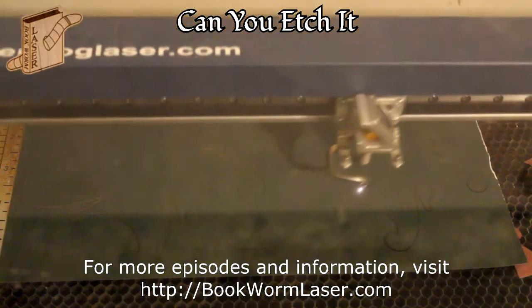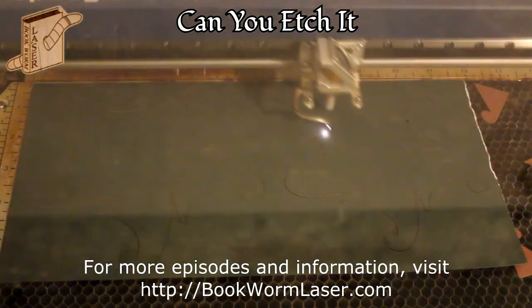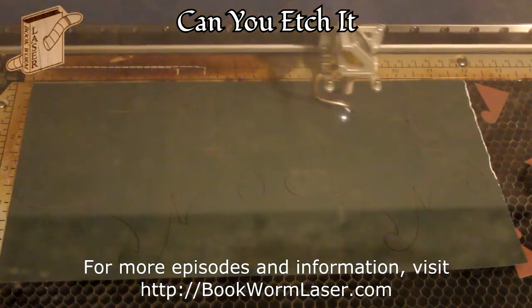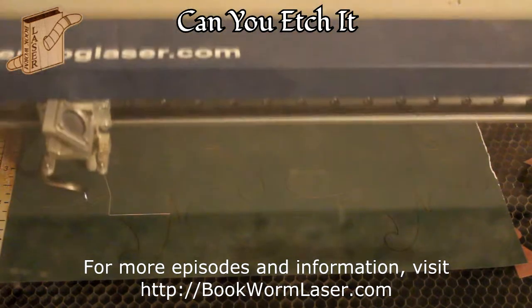For more information about this episode of Can You Etch It, please visit bookwormlaser.com and search for nesting boxes, or check out the post on Friday, February 1st, 2012.